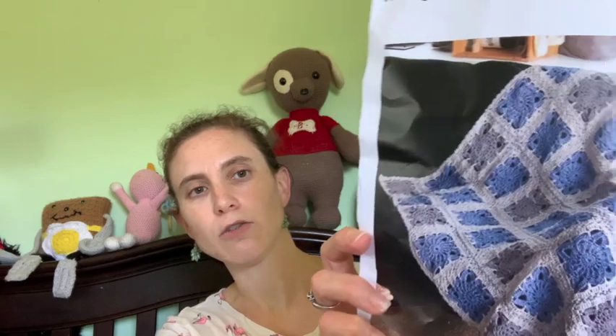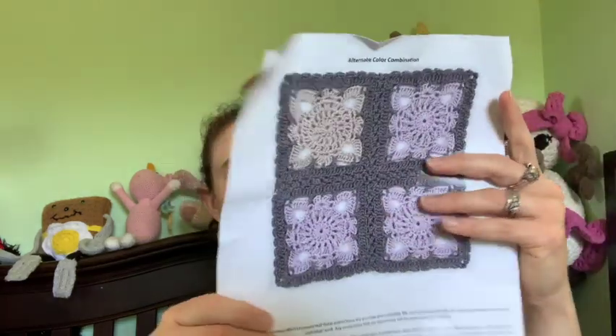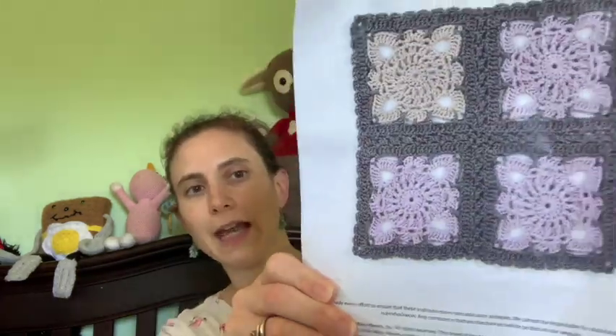So this is the crochet version of the Quarterly Afghan Kit. I really like this pattern — it's very pretty.